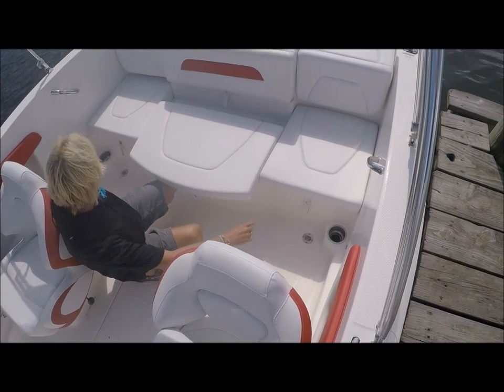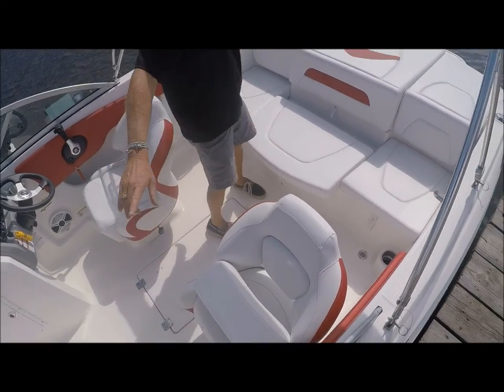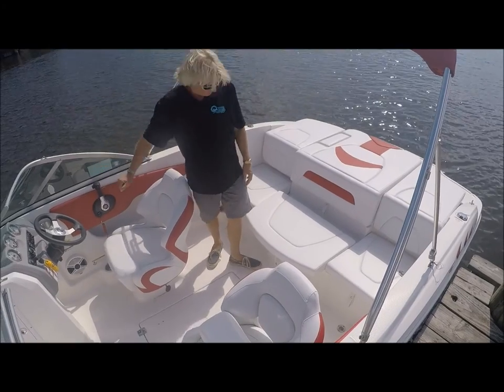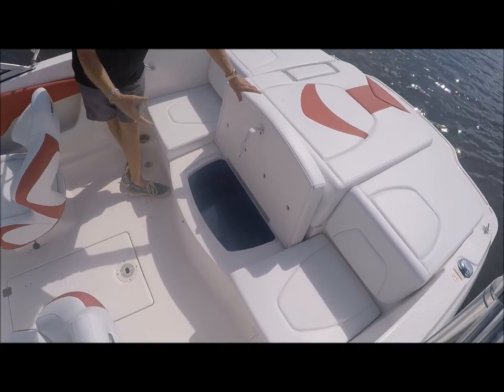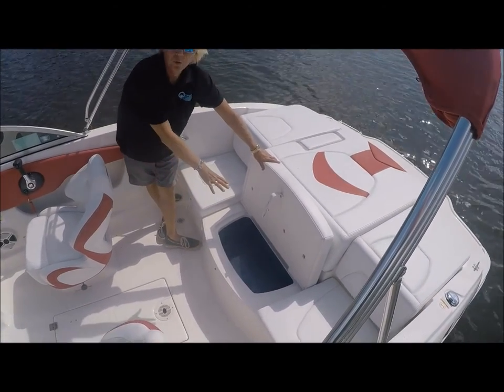There is LED lighting and stainless steel cup holders in the back, as well as a stainless steel cup holder in the front and one for the driver's side. This here is your built-in ice chest, so it saves room. You don't have to bring another ice chest on board to get in your way — this will do the purpose right here.